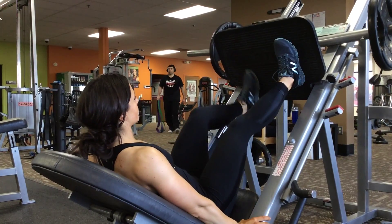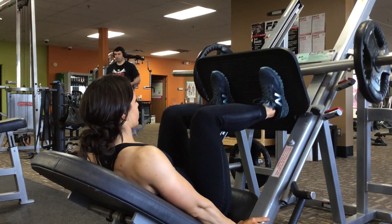And then for middle, that's just a normal stance. Make sure you push through your heels right there.